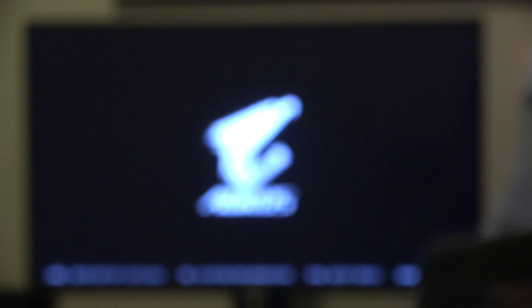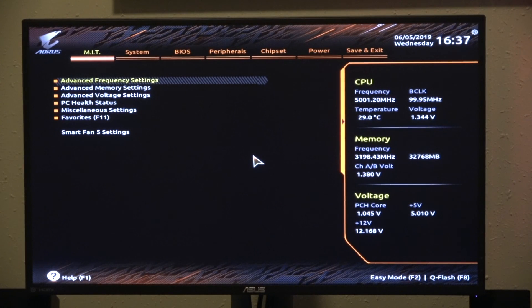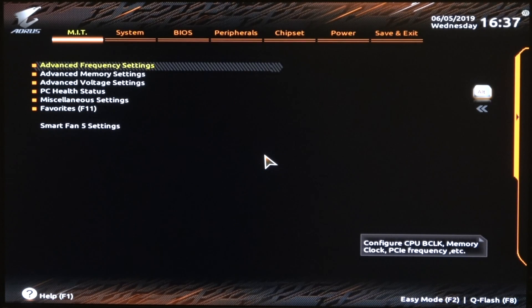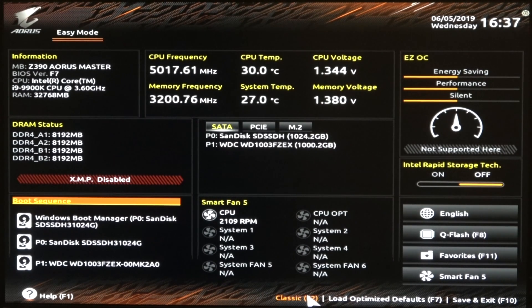The first thing we got to do is get into the BIOS, so we're going to restart and furiously mash the delete key. And there we go. This is the main screen of the BIOS. It may load up for you the first time in easy mode, which looks like this. This gives you a general overview of everything, but you want to go down here and hit Classic, because this is really where you're going to see everything.